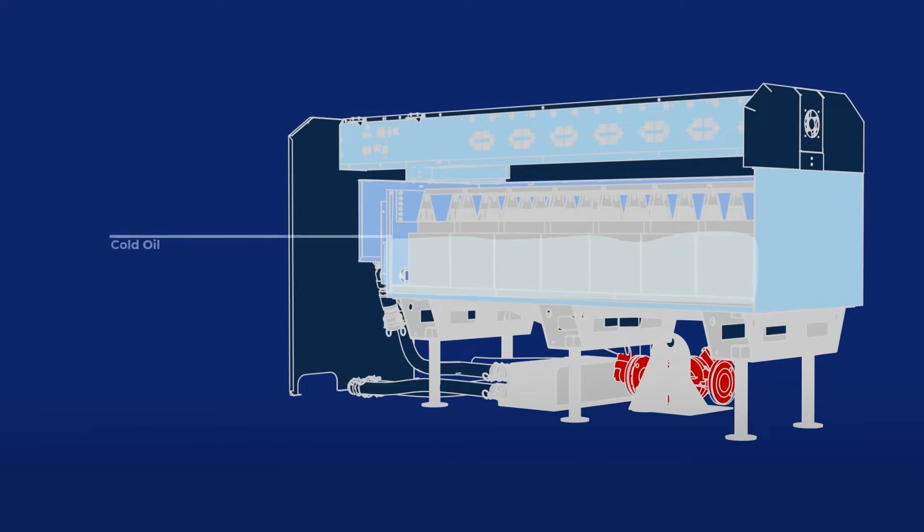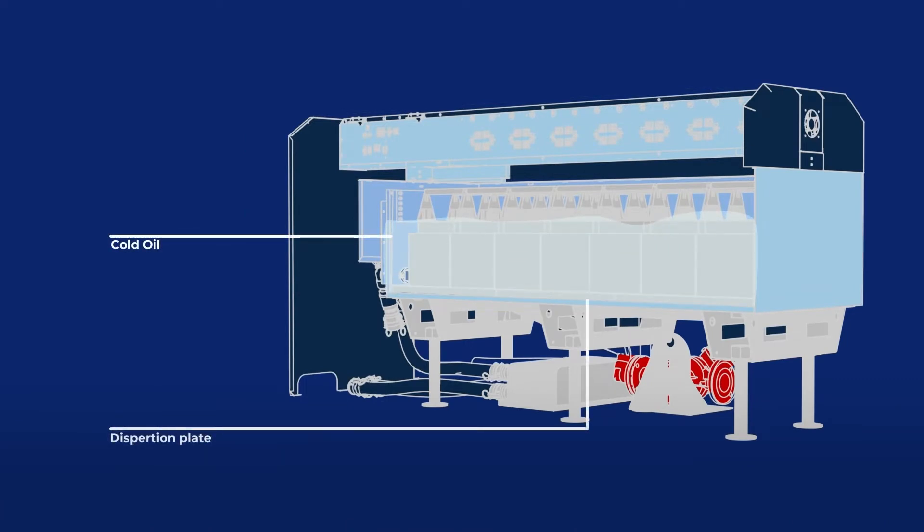CryptoCore is a single-phase immersion mining platform that houses 28 of any type of miner. We've built it around the S19 due to the high usage of that machine around the world. The system works by flowing cold oil through the bottom of the tank, running through our patented dispersion plate and up through the miners.